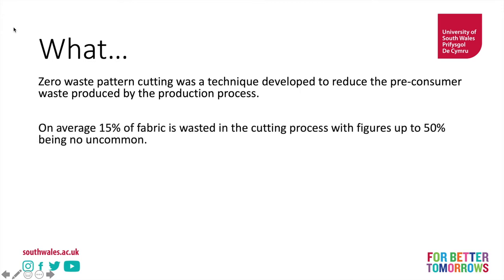On average about 15% of fabric is wasted in the cutting process, with figures of up to 50% being not uncommon. Now 15% is actually very efficient — if you buy one meter of fabric that's 15 centimetres of fabric being wasted. But figures of up to 50% are not uncommon depending on the garment, so you might say for every one meter of fabric you buy, you throw away half of that.